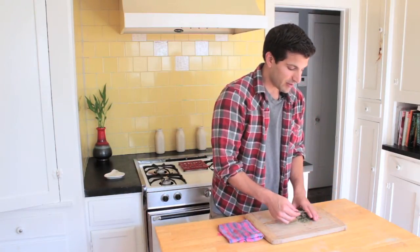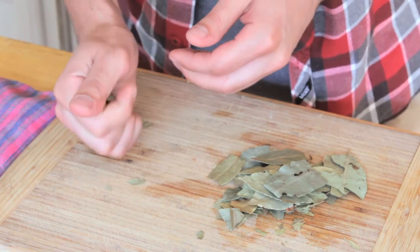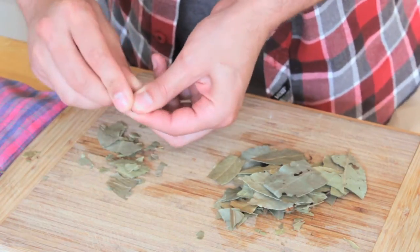What you do is take these dried bay leaves and crush them up in your palm nice and small like that. If you have some bigger pieces, just crush them up again.